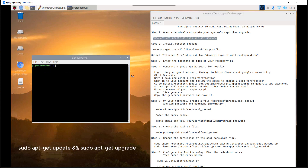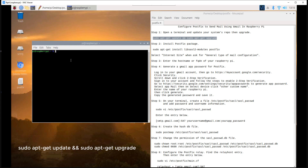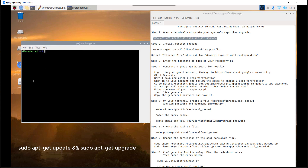Step 1. Open a terminal and update your system's repo, then upgrade. Run sudo apt-get update and sudo apt-get upgrade.